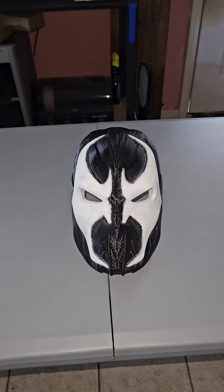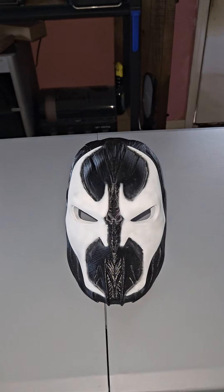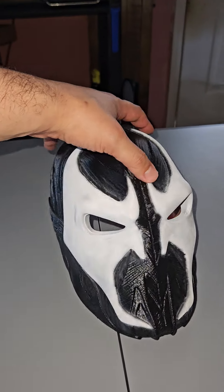Hey guys, Jesse here with my new spa mask. This thing took me about 13 to 14 hours to print with my K1 Max, but man, this thing came out amazing. I love it.